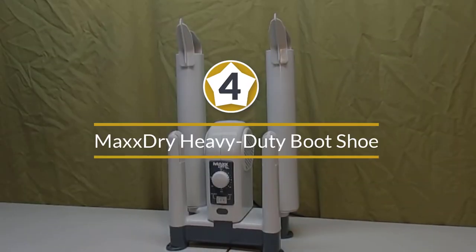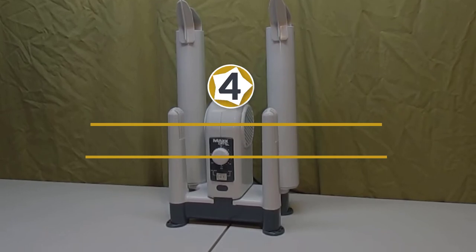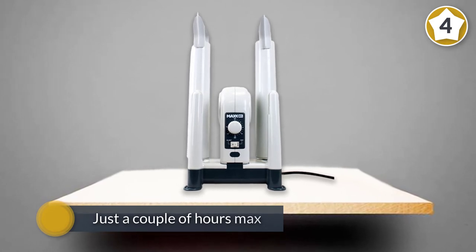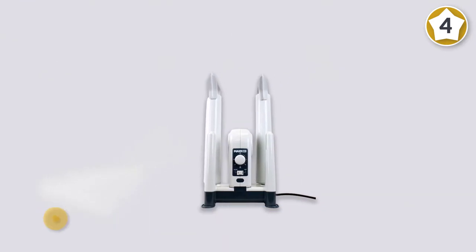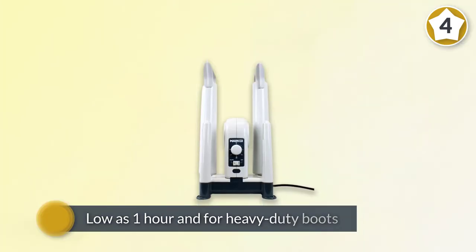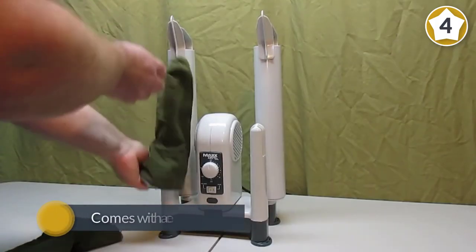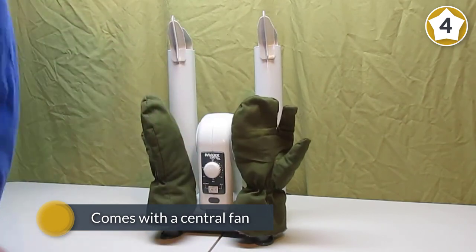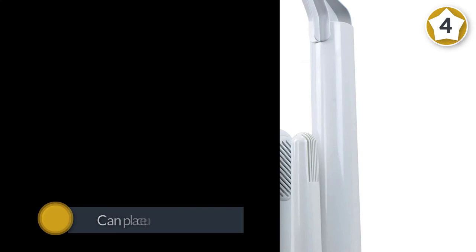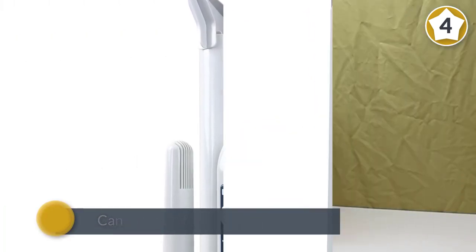Number four: Max Dry Heavy-Duty Boot, Shoe, and Glove Dryer. Max Dry is a forced boot dryer made for heavy-duty use. Dry time is just a couple of hours maximum for garments, as low as one hour, and a maximum of two hours for heavy-duty boots. The dryer comes with a central fan that distributes warm air equally into all four chambers. You can place up to 16-inch long boots on the extensions, and the warm air is gentle enough that it won't shrink or damage your gear.